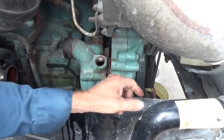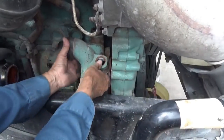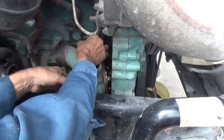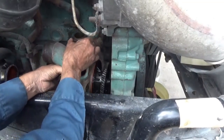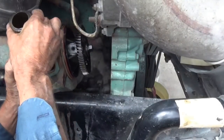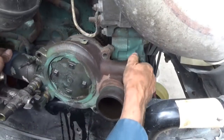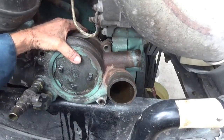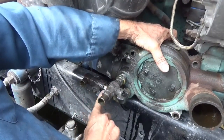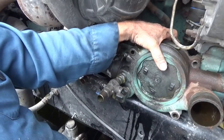Should be out - I can see all of the seal. There we have it. I've got to bring this inside and take these fittings off for the heater and put those on the new one.